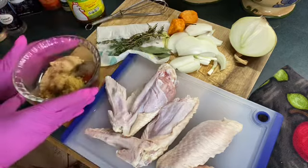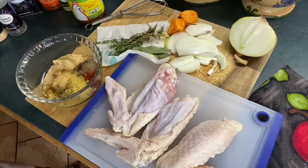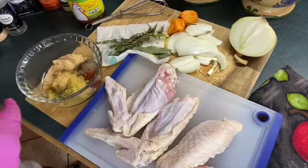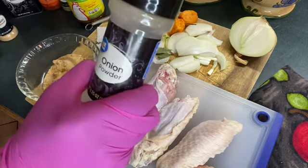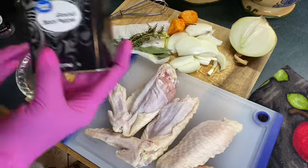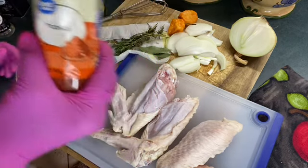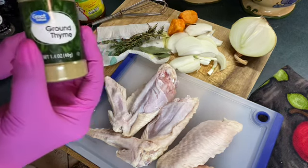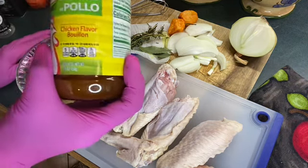Here's the seasoning I'm using: two tablespoons of minced garlic, two tablespoons of adobo with comp seasonings, one tablespoon of garlic powder, one tablespoon of onion powder, one tablespoon of ground black pepper, one tablespoon of paprika — you can use smoked or regular — ground thyme about a teaspoon, and one teaspoon of chicken flavored bouillon.